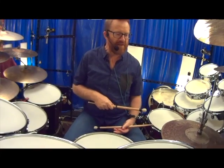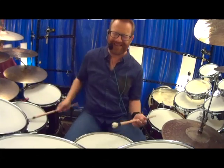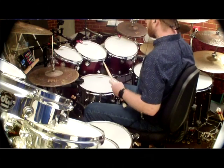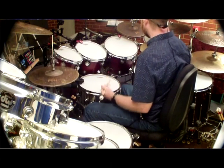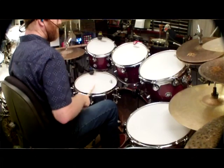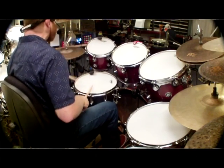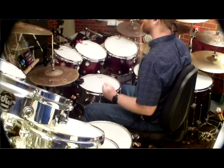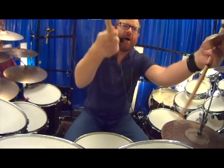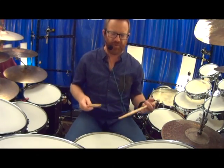That's just four on the floor, hi-hat splashed on two and four. Right, left, left, right, right, left. Right, left, left, right, right, left. I hope you got something out of that. Right, left, left, right, right, left — just two rudiments.